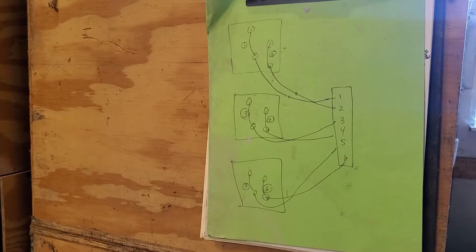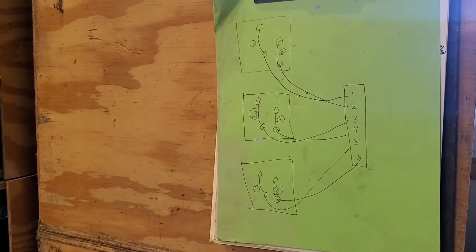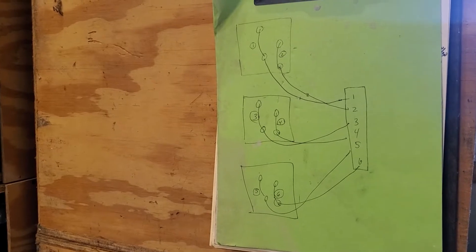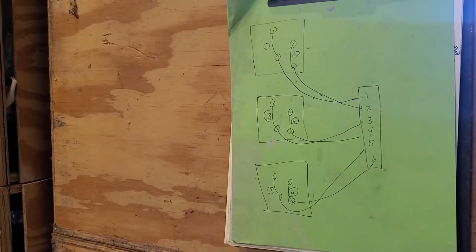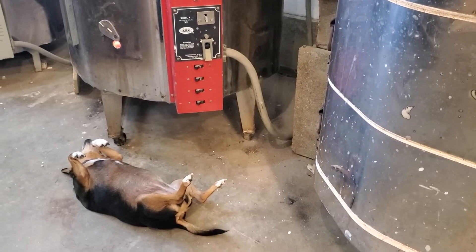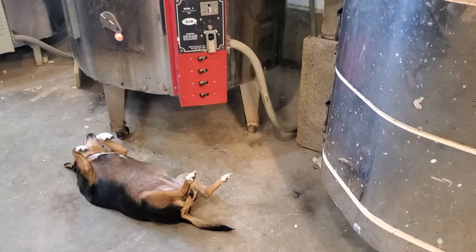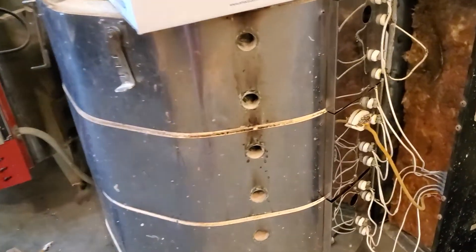Years and years ago, I did a diagram of my kiln when I had to take it apart the first time, because it's just going to be learn as you go. So hopefully this video will help you. I'll show you how that diagram correlates with this kiln.